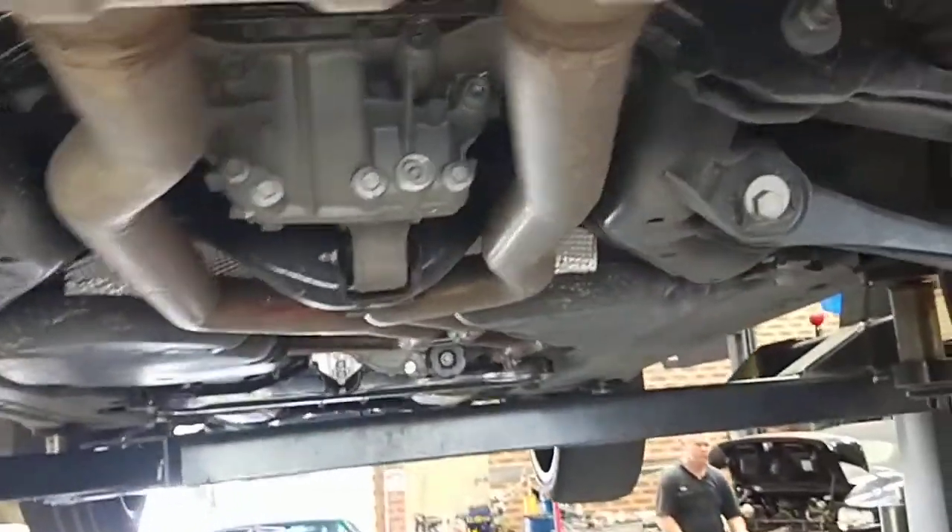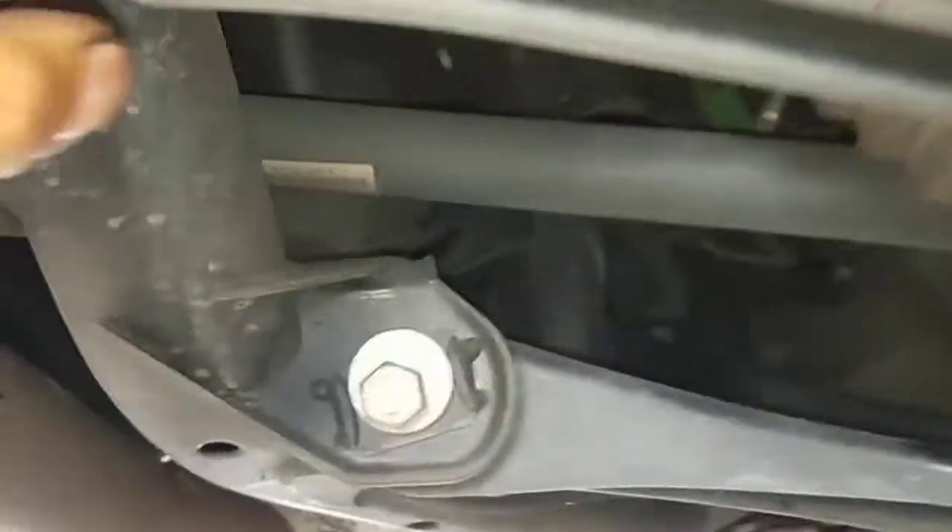The rear suspension and drive shaft boot is pretty clean. This car is really still brand new if you ask me.